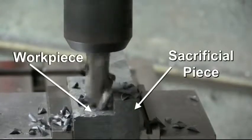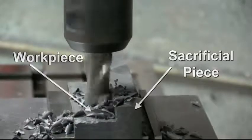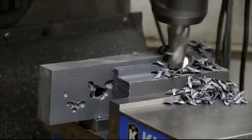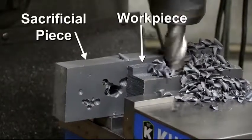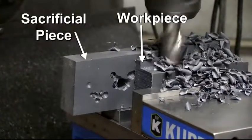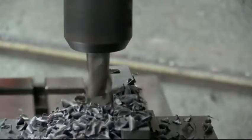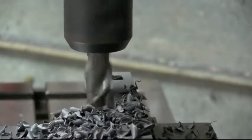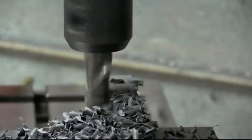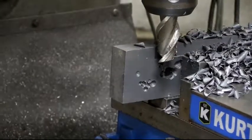What we're doing here is trying to recreate the aggressive cutting conditions that we just did in the last segment that illustrated breakout. Now, all we've done differently is we've put a piece of supporting material against the one edge that we broke out, and we are climb milling versus conventional milling, which does make the forces a little bit different.